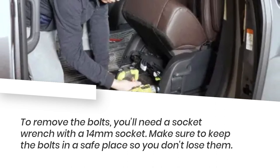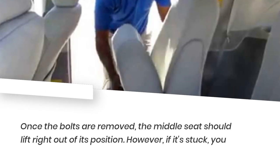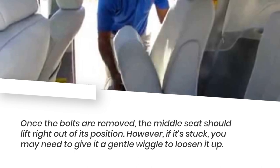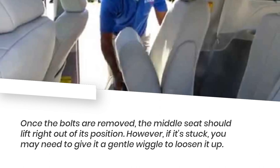Make sure to keep the bolts in a safe place so you don't lose them. Once the bolts are removed, the middle seat should lift right out of its position. However, if it's stuck, you may need to give it a gentle wiggle to loosen it up.